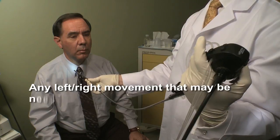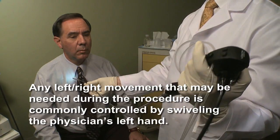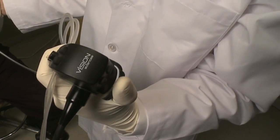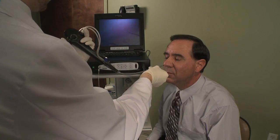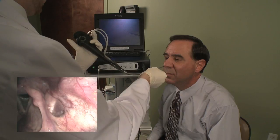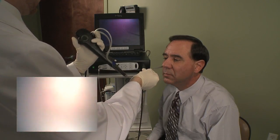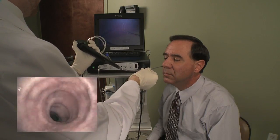Left-right movement can be achieved by gently rotating the control body with the left hand and deflecting the angulation lever when needed. You will then visualize the epiglottis and vocal cords. Continue to slowly advance the endoscope, taking precaution to avoid hitting the epiglottis or vocal cords with the endoscope, as doing so may cause patient discomfort.